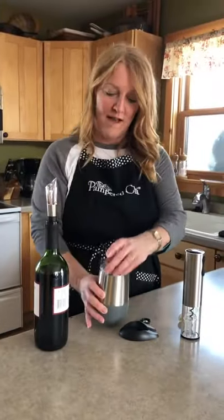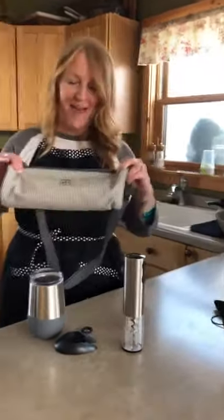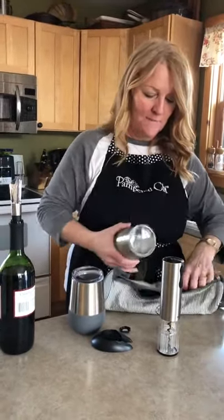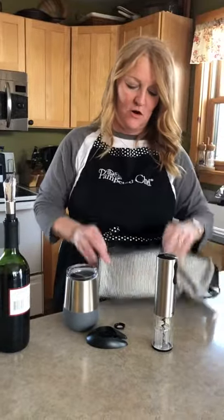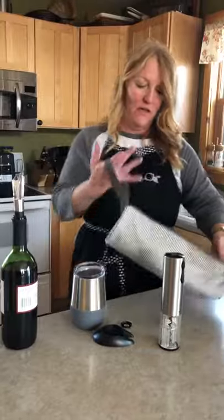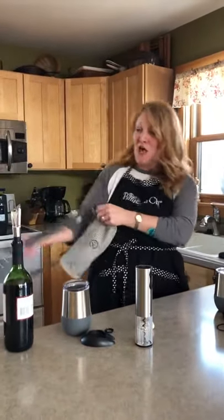We have our wine tumblers and we also have our new little wine bag — how cute is that! You can put both of your wine glasses in there and take them with you, or you could put a bottle of wine in here too. It's got a little strap. I could so see myself taking this to listen to music in the park — it'd be a blast. So those are some of our wine products. Love them all.